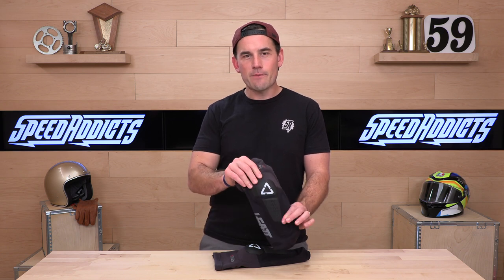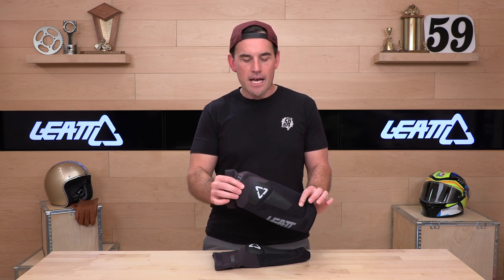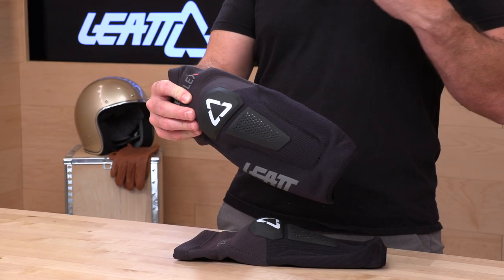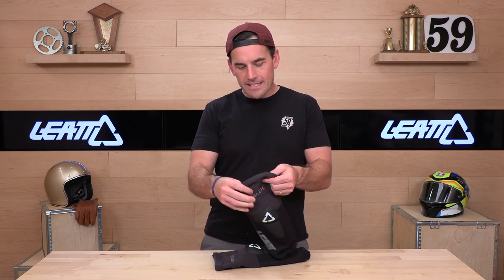CE Level certified impact protection, sizing small through 2XL. I have really big legs and usually need to move up to 2XL in knee protection to fit on my upper leg, but that's not the case here. This thing stretches so well, and the sizing chart is accurate — the extra large, which fits an 18 to 20 inch upper leg, fits me great and really wants to stay put.